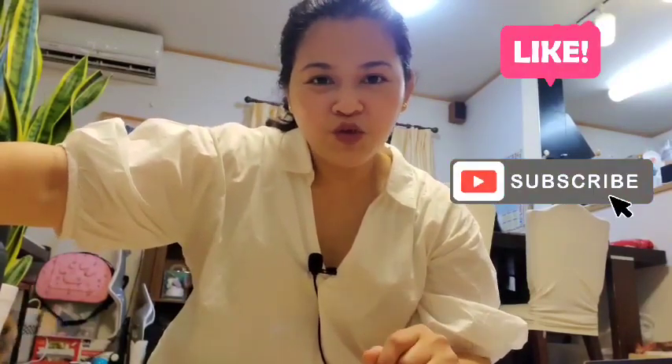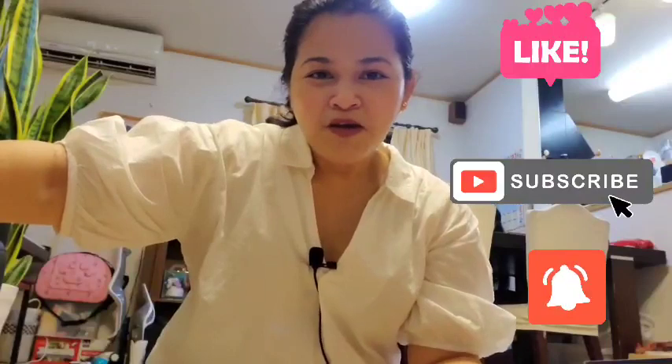So nagtatapos ang ating unboxing. Kasama po si Purine. Abangan niyo po ako sa mga live streaming. Naggamit-gamit po ang ating condenser microphone. Tonight pag-aaralan ko siya kung paano siya gawin. Thank you guys sa panonood. Don't forget to click like and subscribe and push the notification bell for more video updates. Thank you for watching. God bless everyone. Bye!